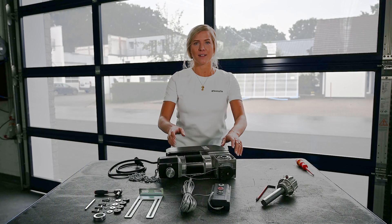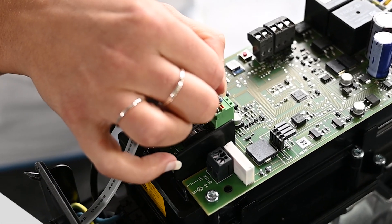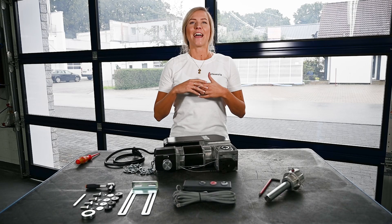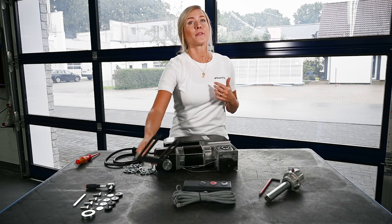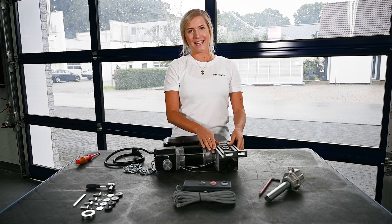The cables of the pushbutton measure 7 meters. Plug and play! At first we pre-assemble the torque support so that we can install the drive easily later.